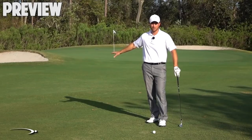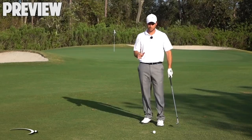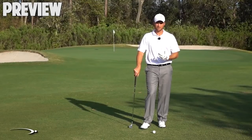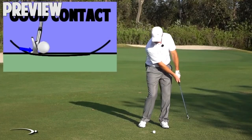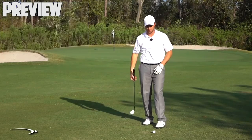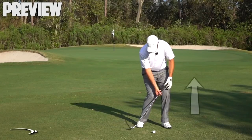A pitch shot can be anywhere from right by the green all the way back to 50 or 60 yards. When you want more spin and more height, let the wrist set a little more and get a little more club action. For a good pitch shot, you want to be coming in very shallow to the ground — not taking much of a divot, not hitting steeply down. As the club releases, there's a flat spot where the club travels level with the ground for five or six inches on these pitch shots. As your hands come down and the club gets closer to the ground, your hands actually move up as the club moves down — that creates that flat spot at contact.